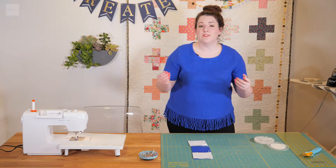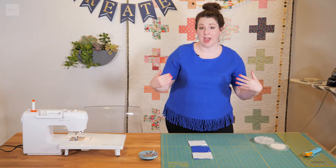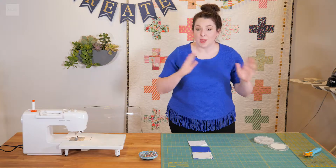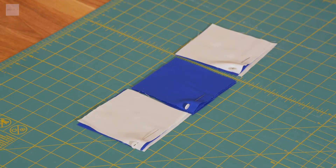Once all these are put together, I'm going to do what's called chain piecing. Chain piecing is just a really efficient way of sewing really quickly, which is totally my style. I'm just going to teach you the basics of chain piecing and we're going to go over to the sewing machine.